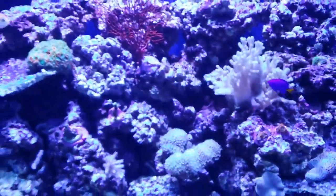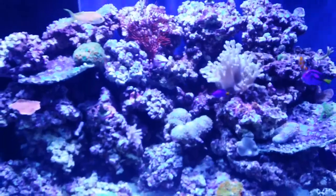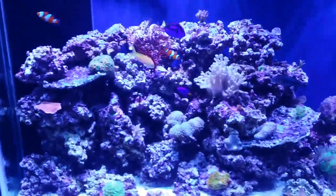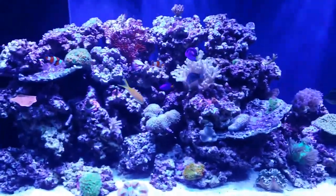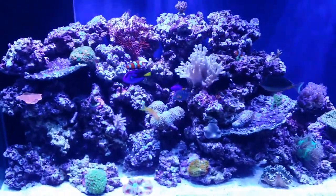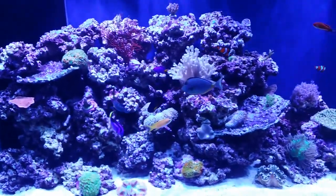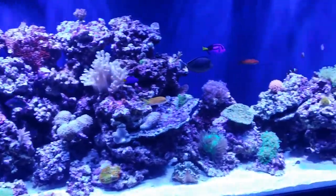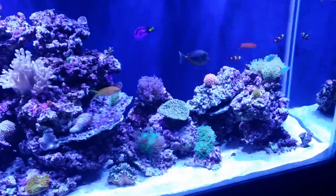Let me focus on just a few sections here. Tank seems to be doing quite well. Parameters all in good shape. Everybody's happy.